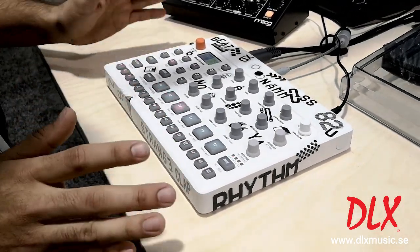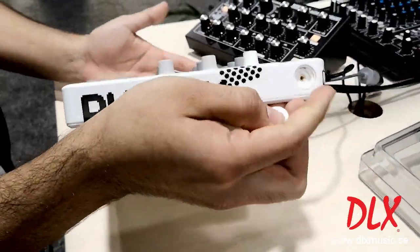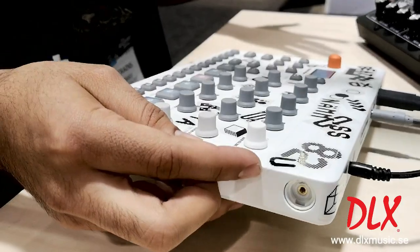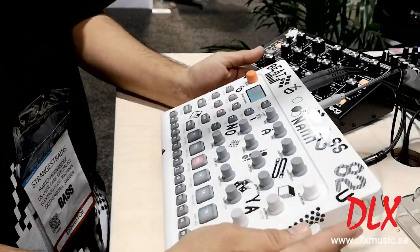Another first for Elektron is these little pop-out sides — we're going to have a battery handle available for this, so that's going to allow the Model:Samples to be fully portable. You can access the handle battery pack and it also twists around so you can have an angle on it.